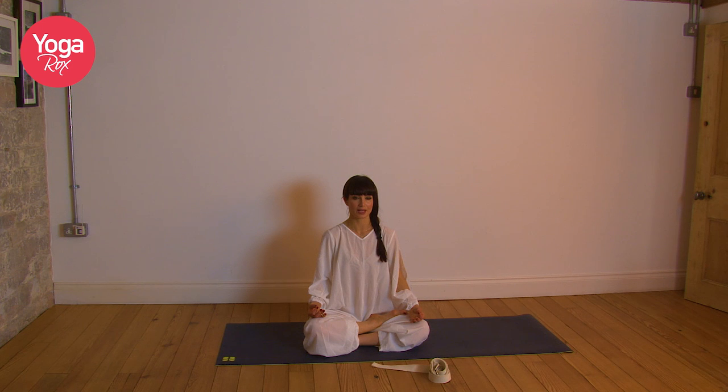Let's chant together three times. Inhale... Aum. Inhale... Aum.